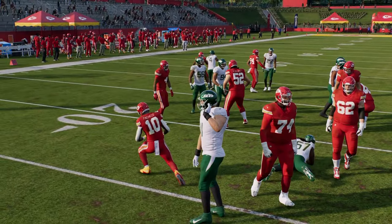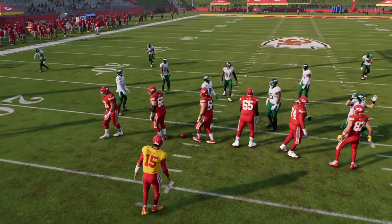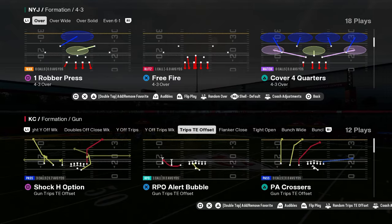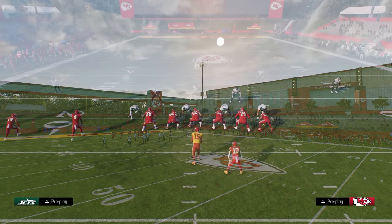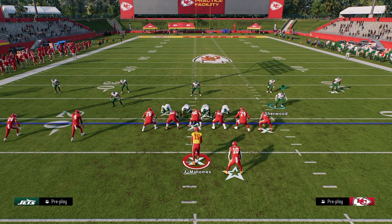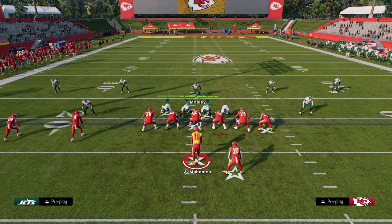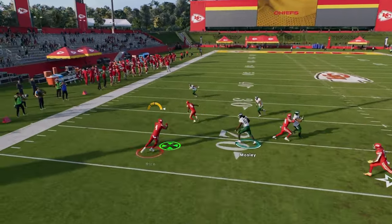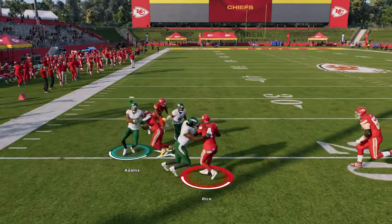The reason this is also really good against RPOs is because of the built-in principles of the Cover 4 defense. Cover 4 has both of these safeties in the run fits, which is really advantageous to defending things like RPOs. If I try to throw this RPO out here, you should be able to essentially get over there and play it.